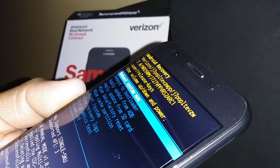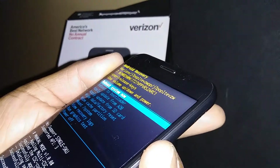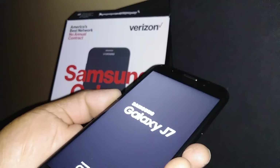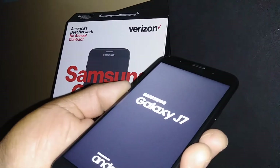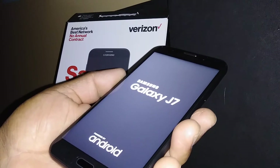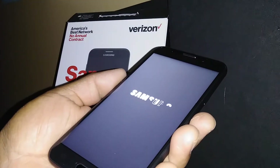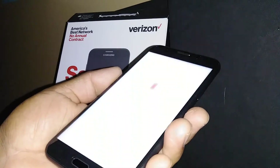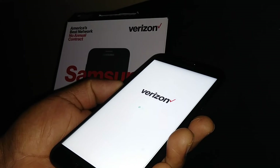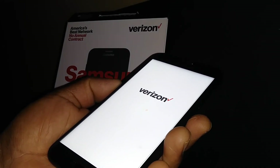Press the power button to confirm the reboot. The phone will now power off and power on again. It's going to take a few minutes, so be very patient until you are able to get to the initial setup. It's going to take a few minutes on the Verizon logo while it works on the system.